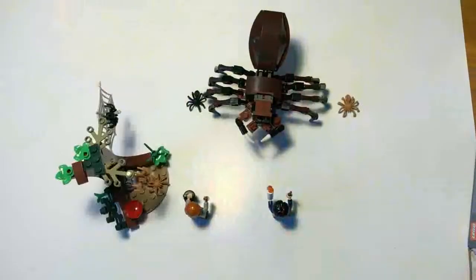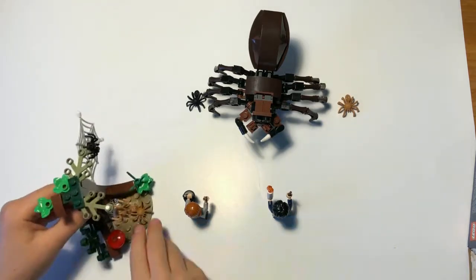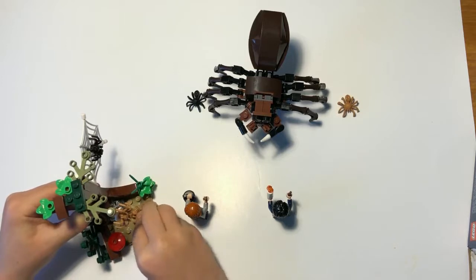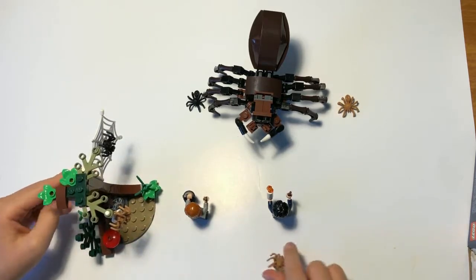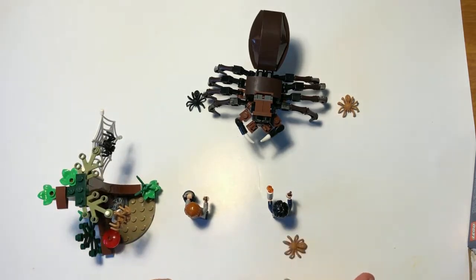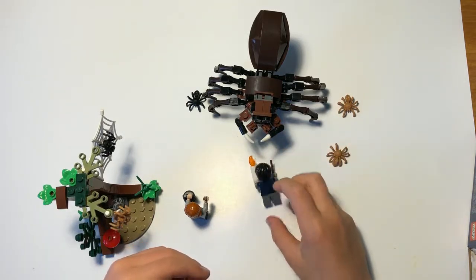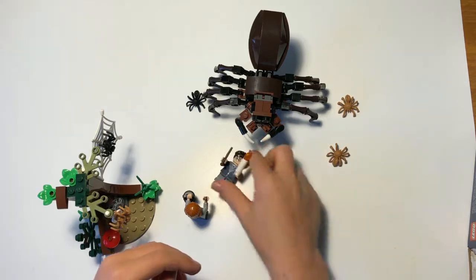Alright guys, I'm back talking again and this is the set complete! First I'm going to show off the cool awesome feature of the web shooter thingy. Spiders are blocking the way - get out of here! You don't need the evil spider trying to knock down Harry Potter.